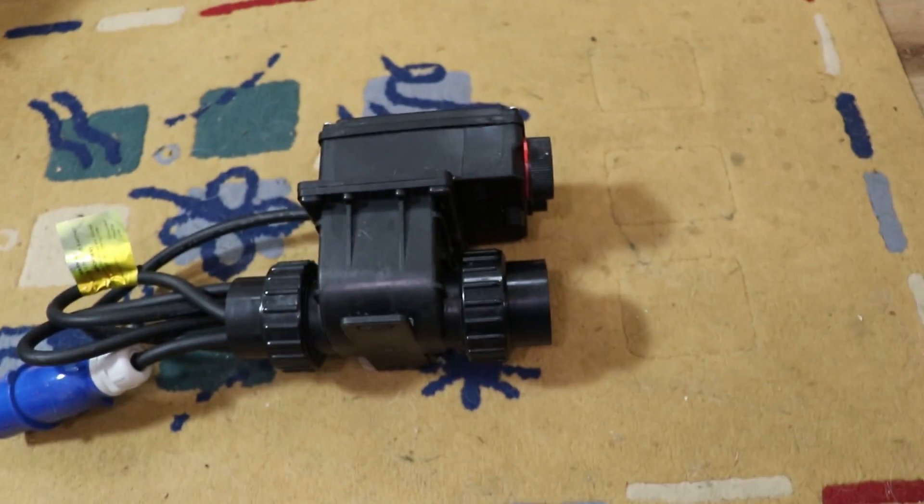And we'll see if it leaks. Obviously there's no water flowing through it at the minute, so let's go and put the pump back on and see if it leaks. So there we go - it's all plumbed up and the water's flowing through it.